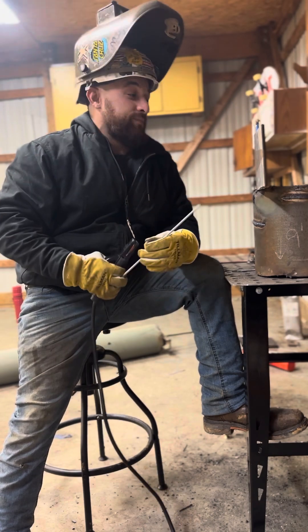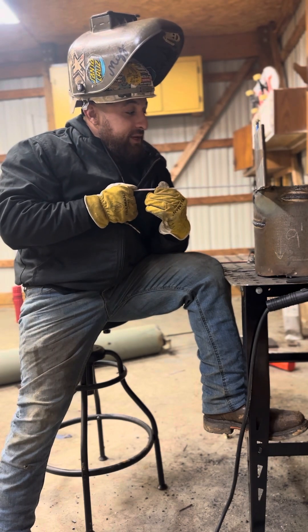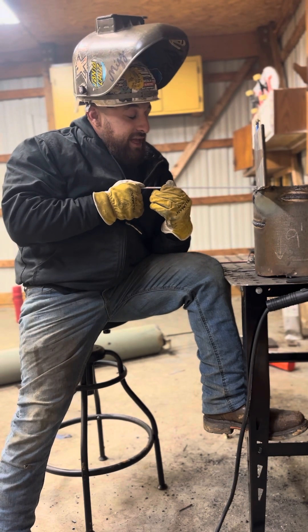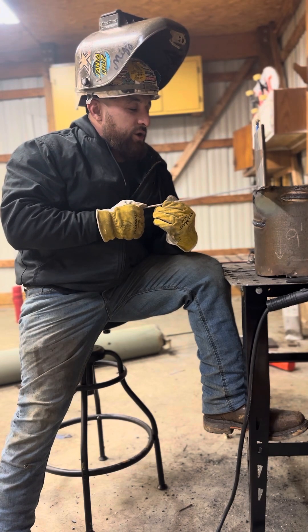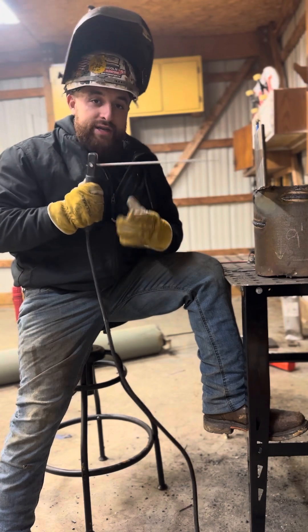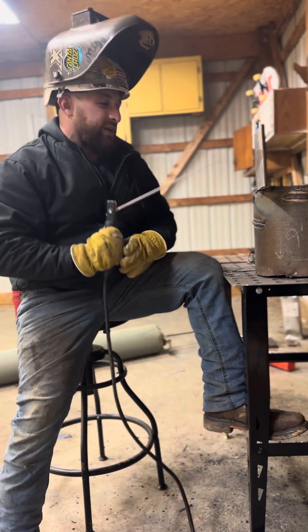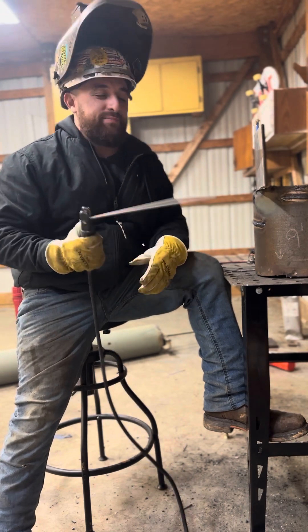The second step is rod angle. A lot of people come in at 90 degrees — that's fine. I like to go 90 and then tweak down a little bit, so I kind of come in at about 90 and then give it a little tweak up. It's not rocket science, you don't have to be perfect, but that's about what I shoot for.